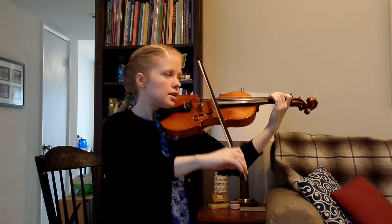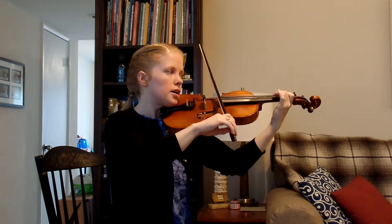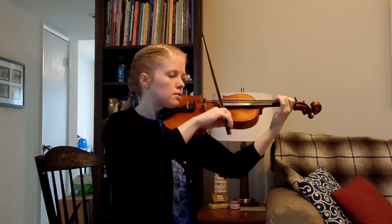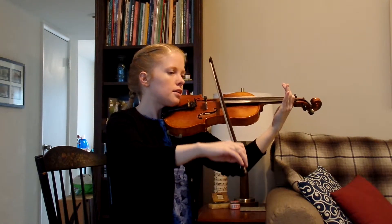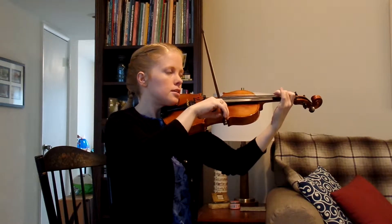One and two and three and four, three F sharps. One, two, three, freeze, get your E ready. One, two, three, freeze, get your F sharp ready.